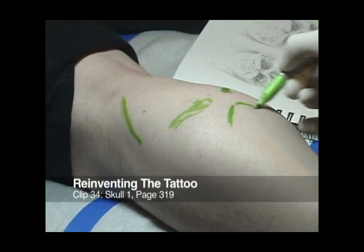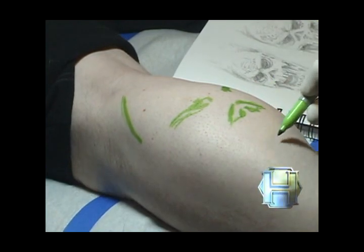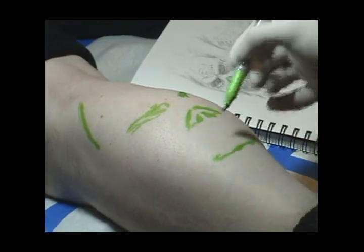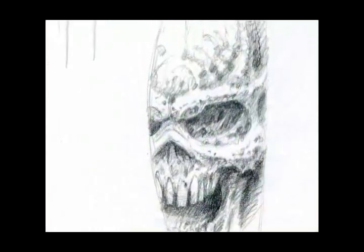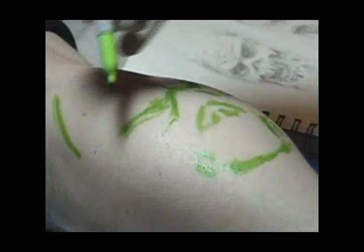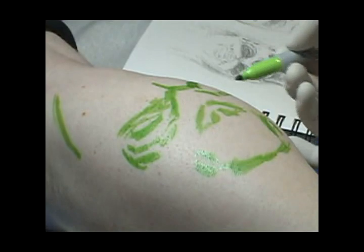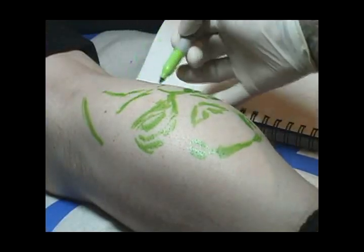The first step in any freehand drawing on skin is to get the basic shapes of the design roughed out with either a light green or yellow permanent marker, as I'm doing here. This is done with a sketchbook drawing nearby for reference. In the sketchbook you can see that there are actually several slightly different drawings of the subject. The version being drawn on the skin combines favorite parts from each of these three sketches — the eyes and nose from one, the mouth from another, and the perspective and placement from a third to make for a stronger design.